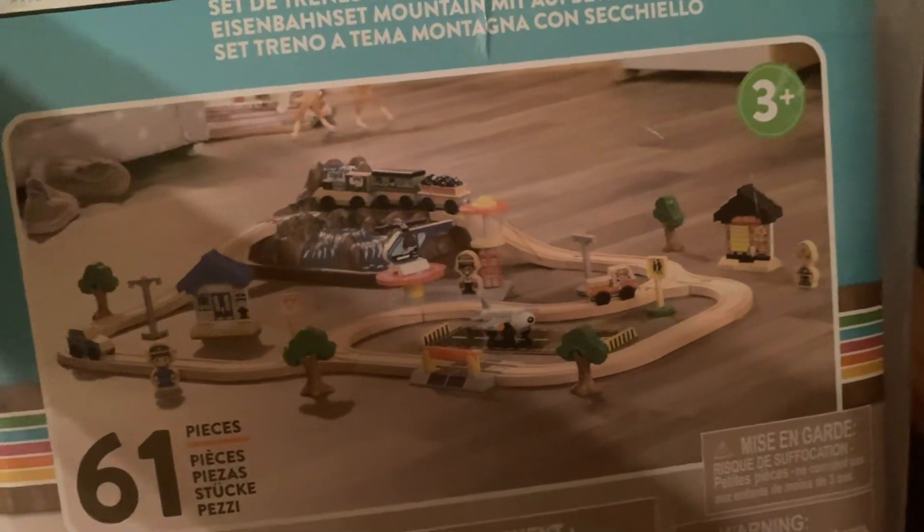You can set up the train tracks as you want. It comes with a whole bunch of accessories and this really cool bucket. Here are some of the train accessories — it comes with a bunch of different things. This part is the waterfall and mountain part, and it's also the bucket top. It's really cool how all the pieces store in that. It comes with wooden chains, little houses, wooden helicopters, railroad crossings, signs, and just a bunch of different accessories.